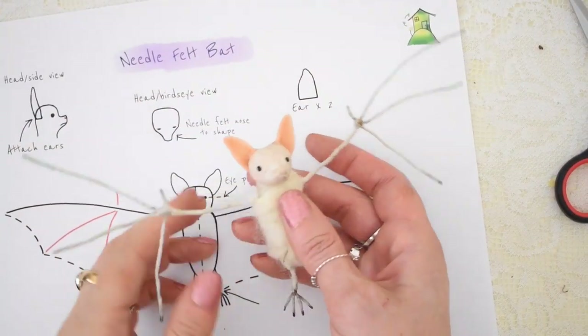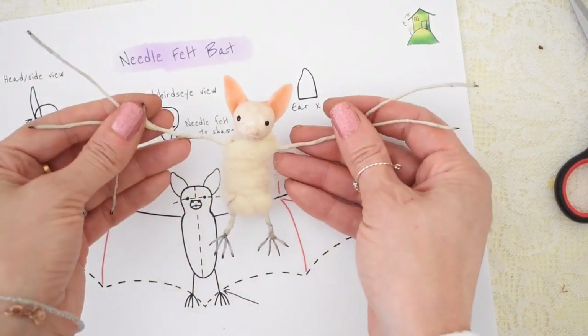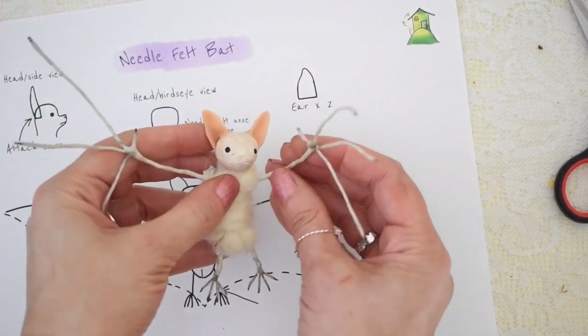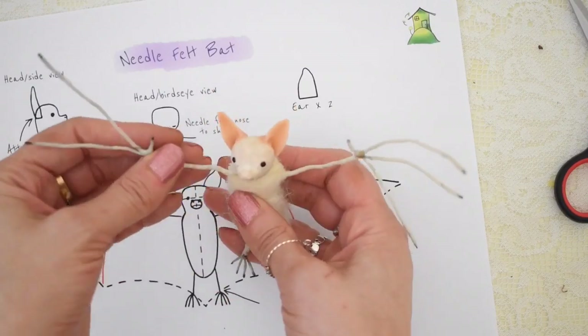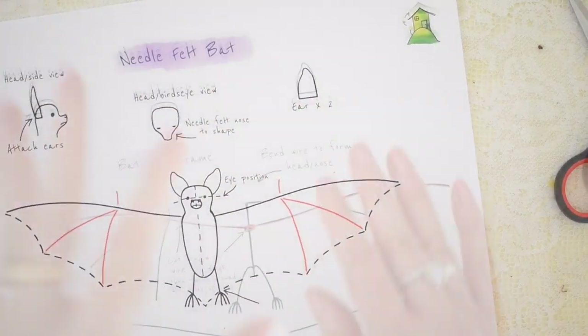Sometimes when I'm starting a new animal I like to work out a real basic sort of model first using polymer clay, wire, or scraps of fabric and things, just to work out the right sort of sizing.